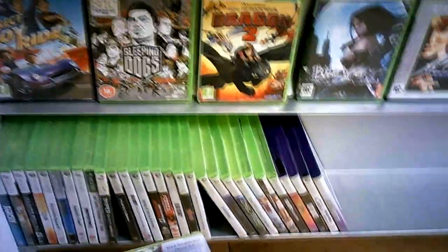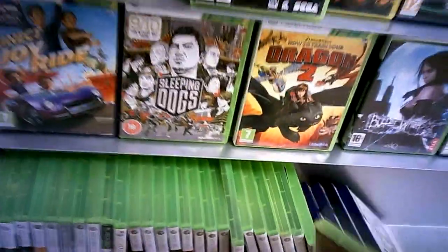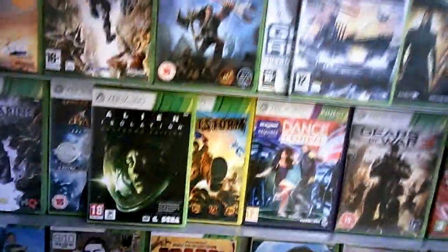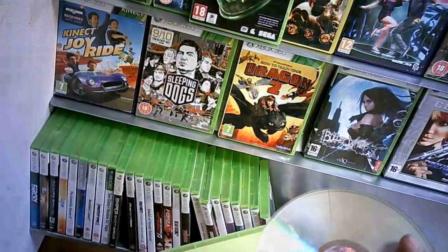I was just checking which one was in there. Barring the two Lego games, because they're like eight quid and six quid, I could probably get a few of these and see if I can get them resurfaced. I'm always in CX anyway, so it'll be alright.